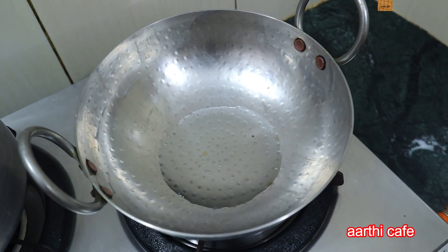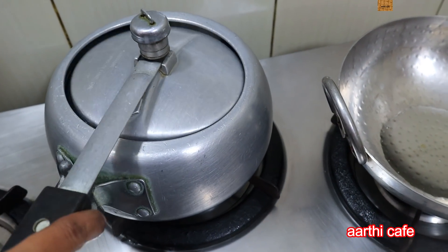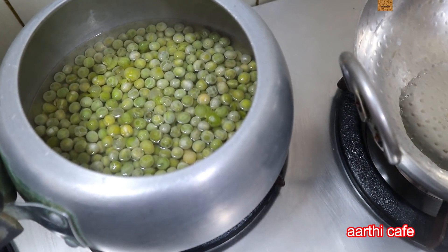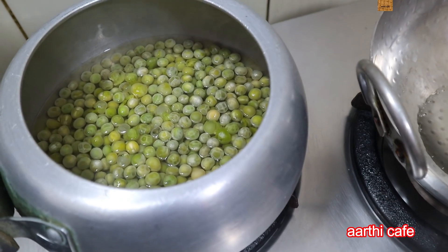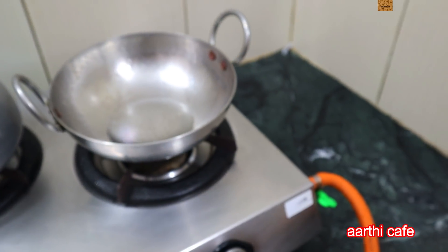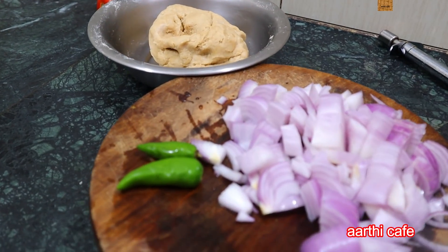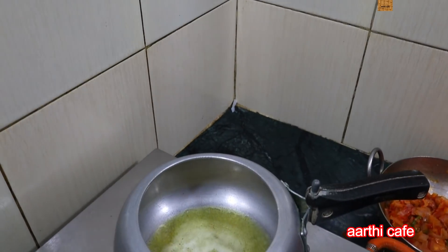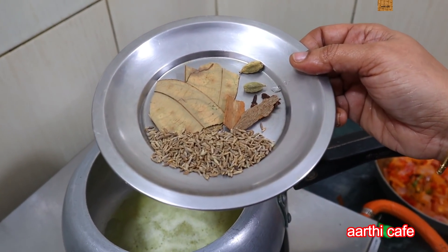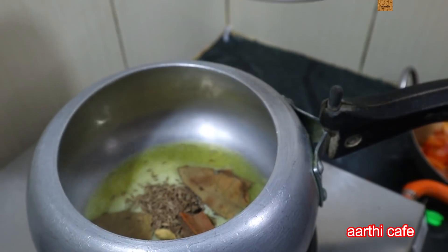We have no butter on the side. We are going to add butter to it. There are 3 to 4 spices in the cooker — 1 to 3 pieces, 2 brinches, 2 crambs, 2 brinches.